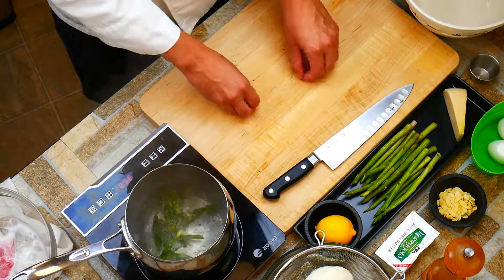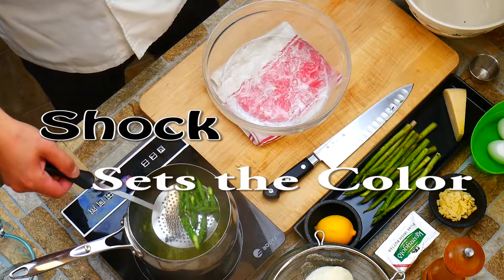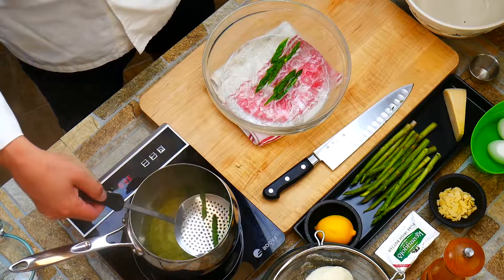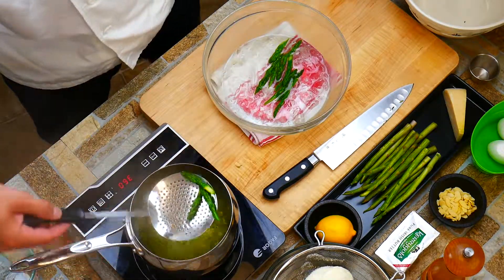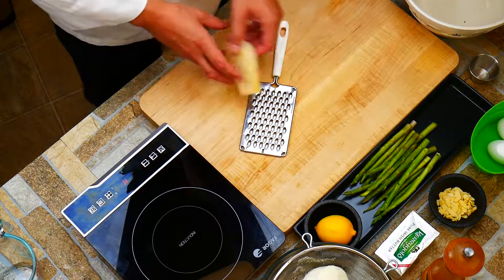So how long do they cook for? It's about two, three minutes. We're not really trying to cook them a lot. We do want some texture because our gnocchi is light and fluffy, so this is our nice balance of textures. It's pretty cool how the ice shocks it and just makes the beautiful colors stay.